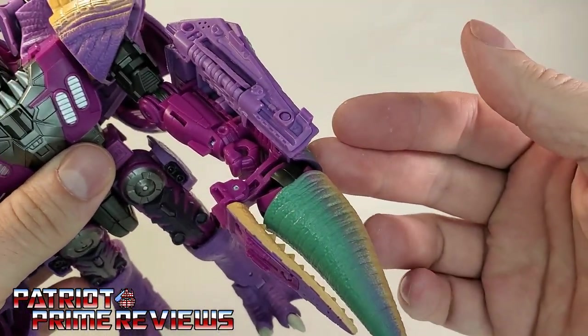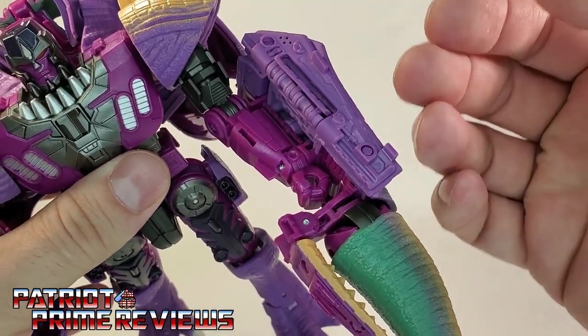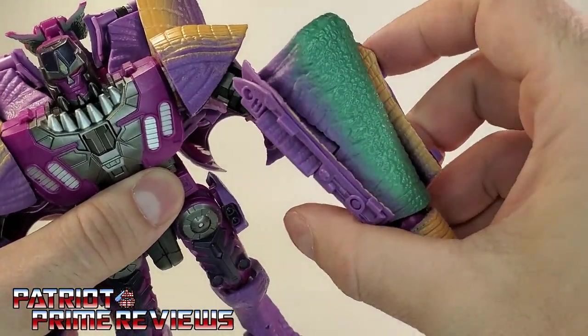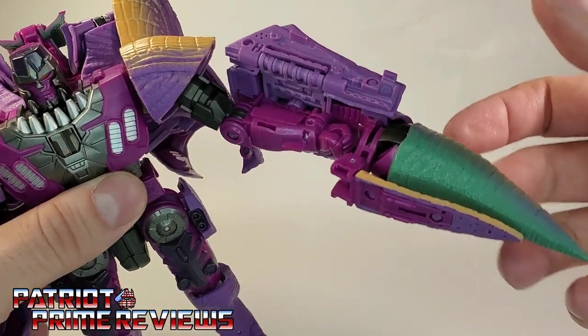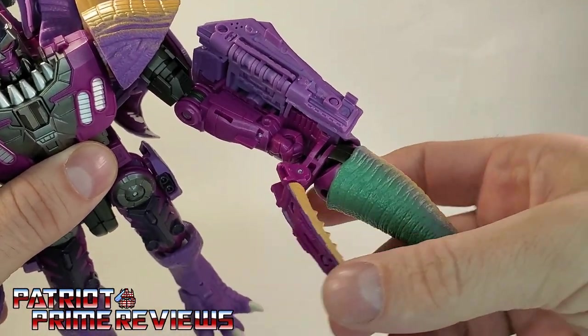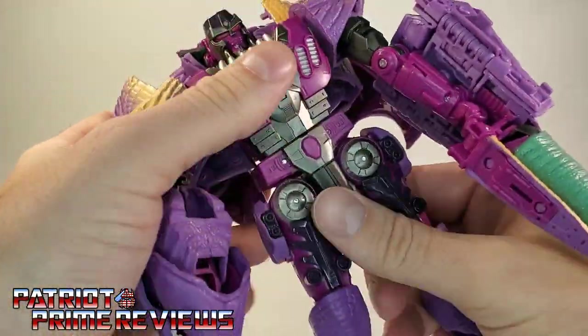He has the tail weapon spike, and it is attached permanently to his arm. I tried multiple times to see if there was a way to get that off, and there is not. Articulation for the tail weapon — the claw can pinch.